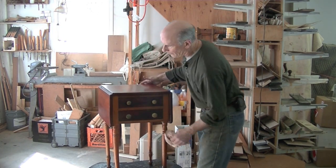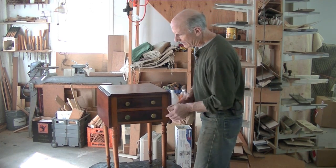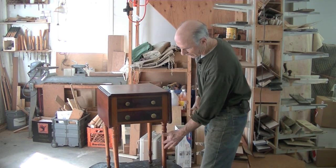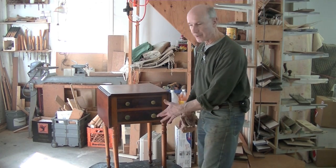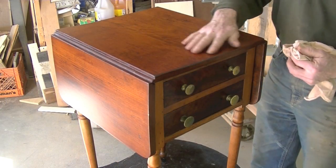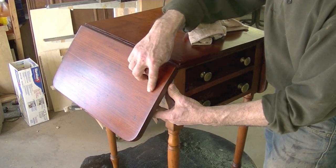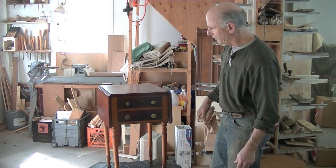There we go. This is a nice little 19th century work table. I did nothing to the base and the legs other than polish it, but the top was a mess. The main top was cracked, one of the leaves was cracked in half, so I re-glued everything and refinished it. It looks pretty good.